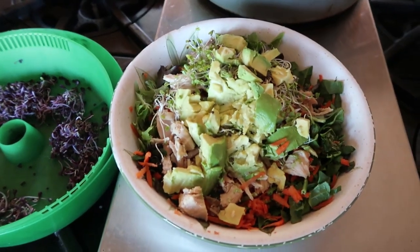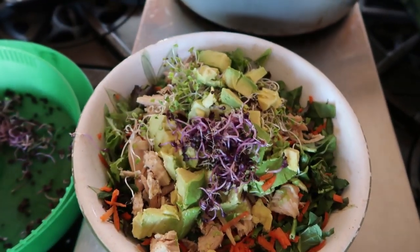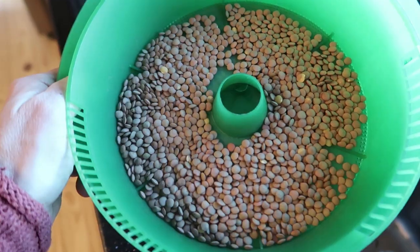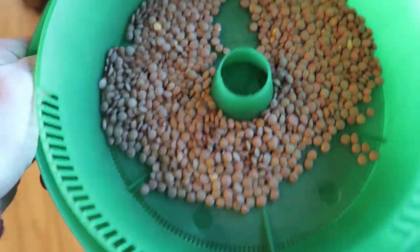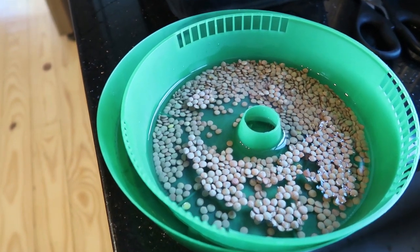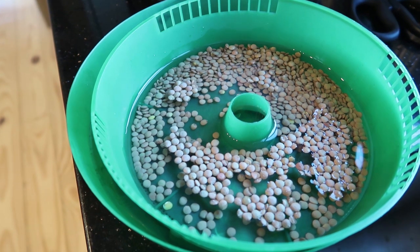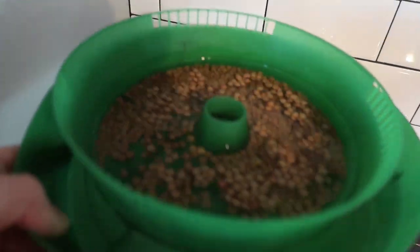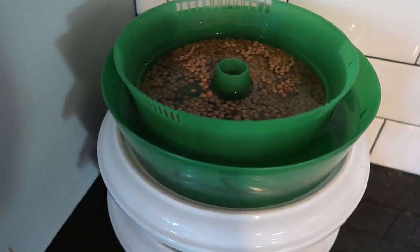I love adding microgreens to a green salad — I've already got some broccoli greens on the salad and I'm adding some red cabbage greens on top. I also wanted to show you lentil sprouts, which are one of my absolute favorites. The steps are the same: pre-soak the seeds for six to eight hours or overnight, then go through the process of rinsing daily. These are typically ready quicker than the smaller seeds.